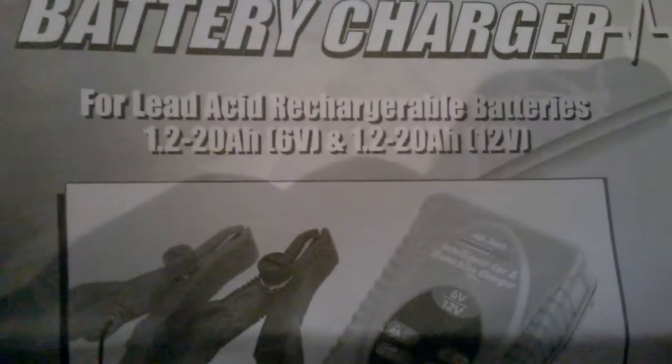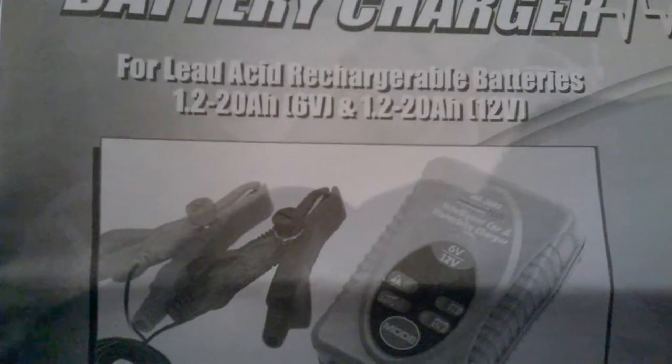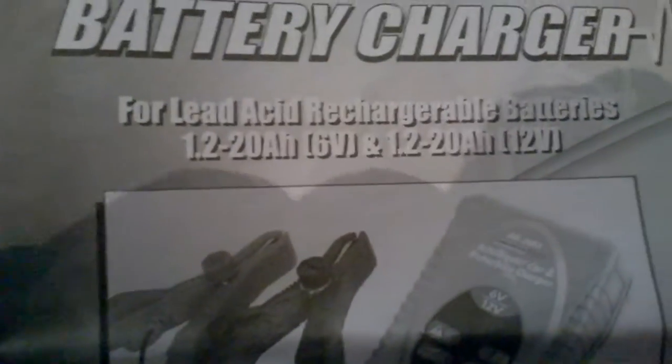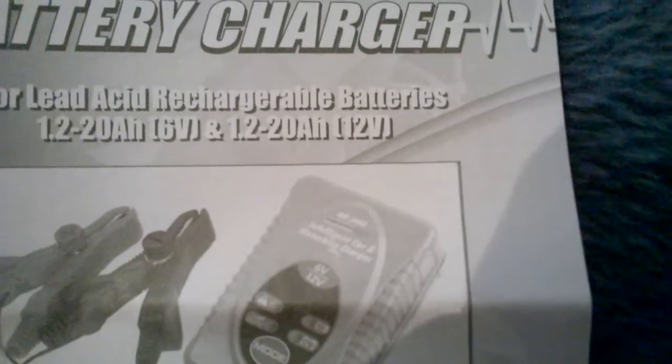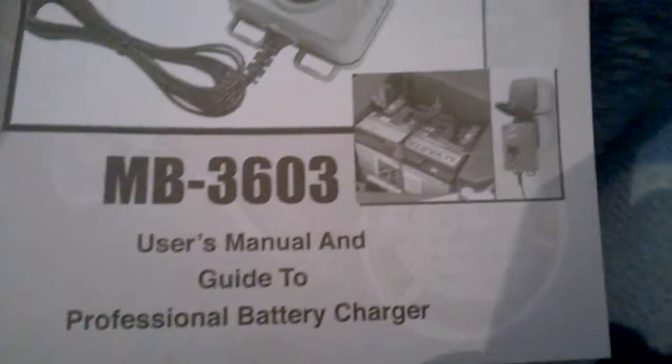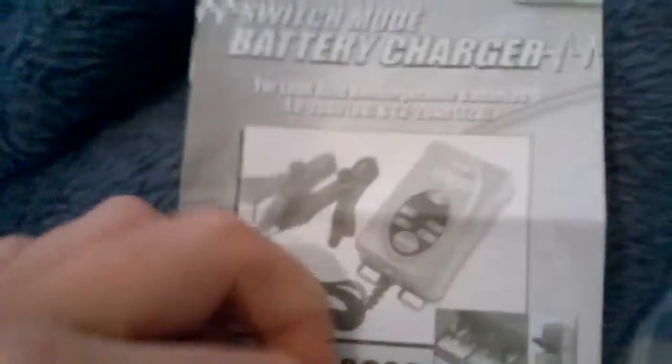Here's the instruction manual as well. It handles 1.2 to 20 amp hours, which is what it can charge up to — not like 25 amp hours. I don't really read through the instructions because I already know this stuff. There's safety information and a note about risk of overcharging, but this one doesn't overcharge.